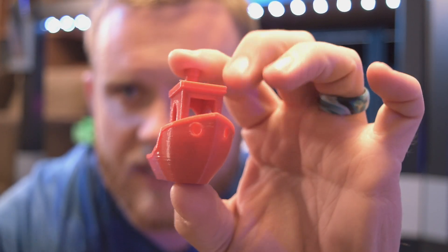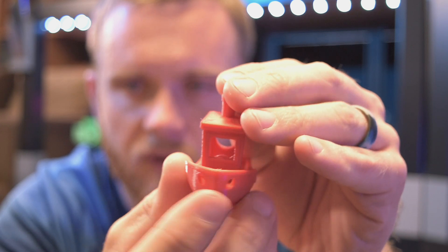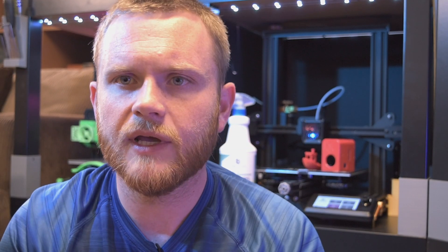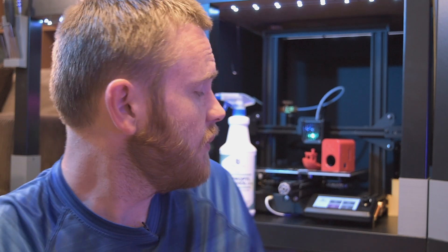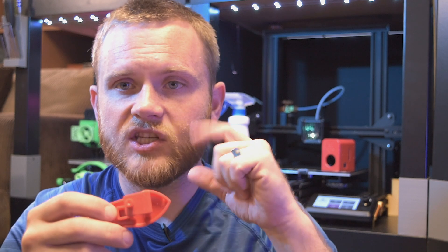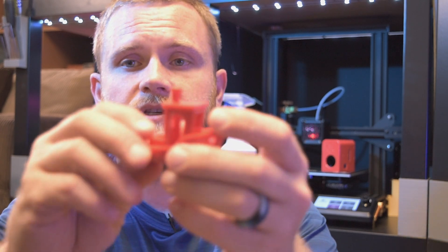As you can see, amazing benchy — this stuff prints just as good as PLA. It's pretty strong, rigid, and has roughly the same weight as PLA. If you didn't tell me this was anything special I would have thought it was regular PLA, and that's a good thing. For comparison, I printed another one, took some Tupperware, put a piece of filament through it, sprayed it down with isopropyl alcohol, and let it sit overnight.